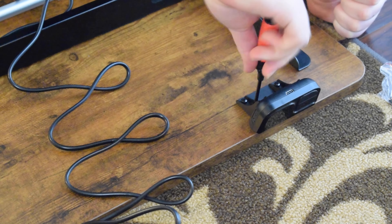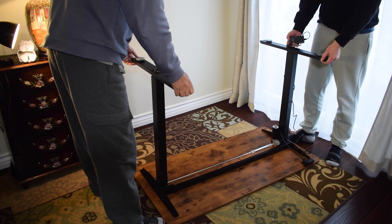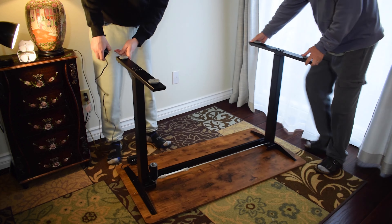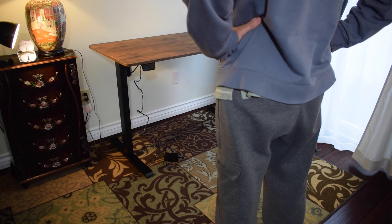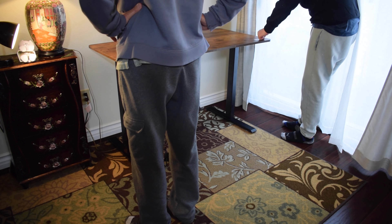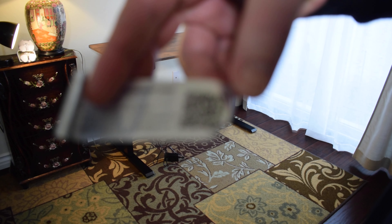They also include the allen wrench and screwdriver that you need to put the desk together. I also noticed that they included a QR code on the top of the desk which will take you to a video showing you how to put the desk together. I didn't watch the video because I didn't notice the QR code until I had already put the desk together.